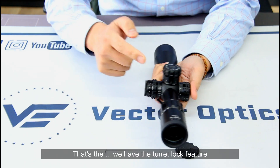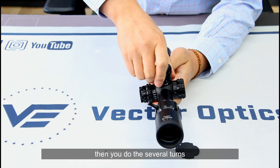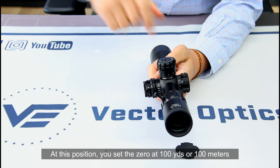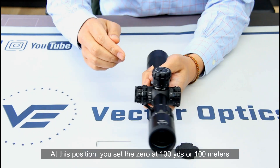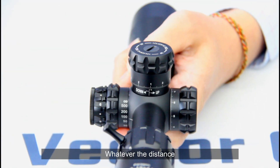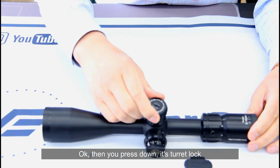The turret lock feature is what you want to adjust. You need to pull up and do several turns. At this position you set the zero at 100 yards or 100 meters, whatever distance. Then press down for turret lock.